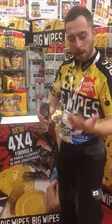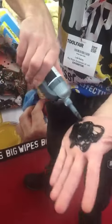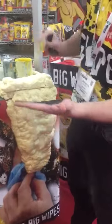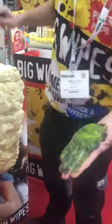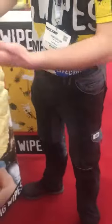Hi guys, check this out. Come and have a look at this. Carbon black silicon — one of the worst things you can get on your hands, tools, surfaces. Dulux oil-based diamond trade high gloss — another nasty thing. Mechanical grease. Black graphite grease. Blue spray paint.